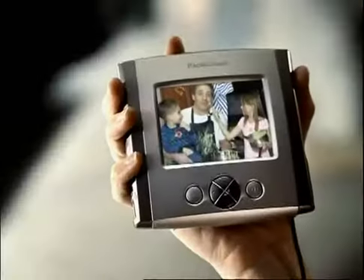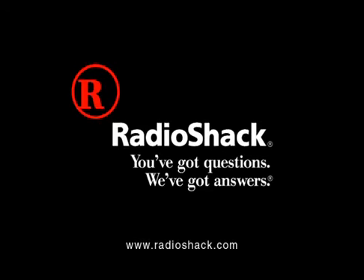Just $129.99. As you can see, we really miss you. Radio Shack.